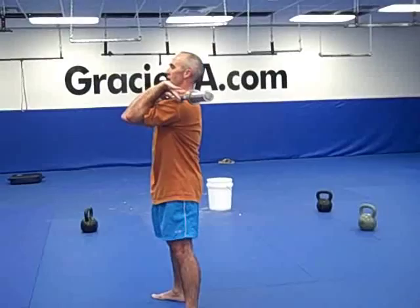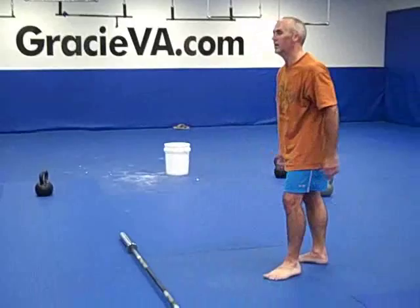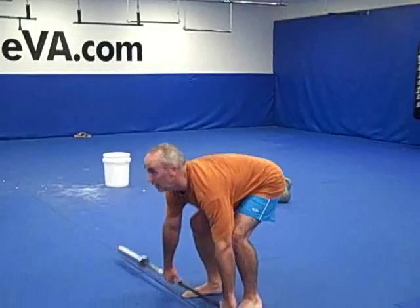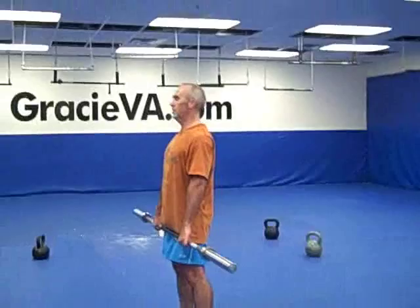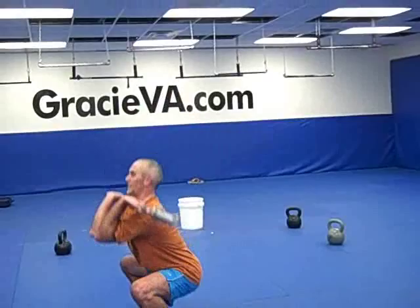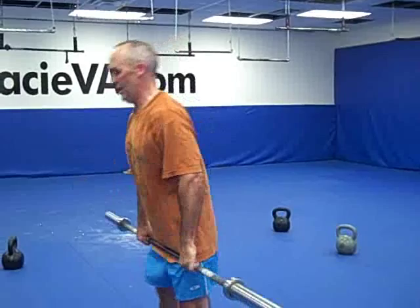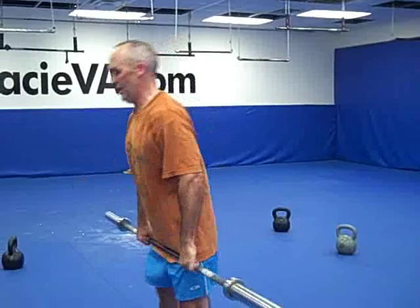And now from here, our final progression is a hang clean. Now it's just a matter of putting it all together — going from that hang position. Before we took our hips out of it, now we're getting our hips back into it. Stuart is going to get to that jumping position from the hang position and give us a good hang clean. Get underneath that bar, speed. I know those forearms are probably feeling it. Thanks Stuart, appreciate it.